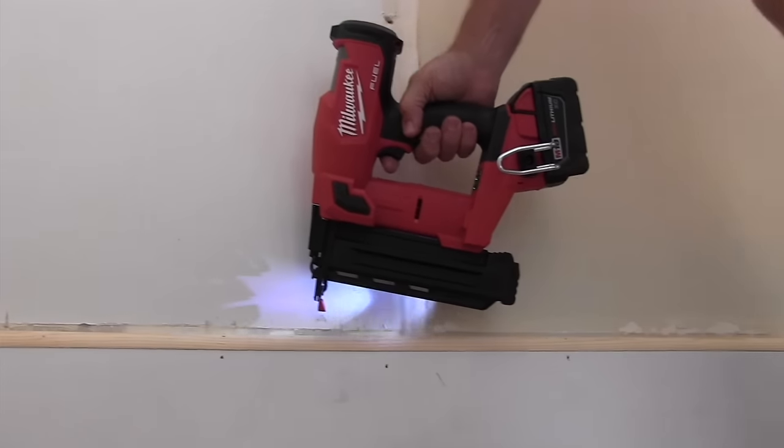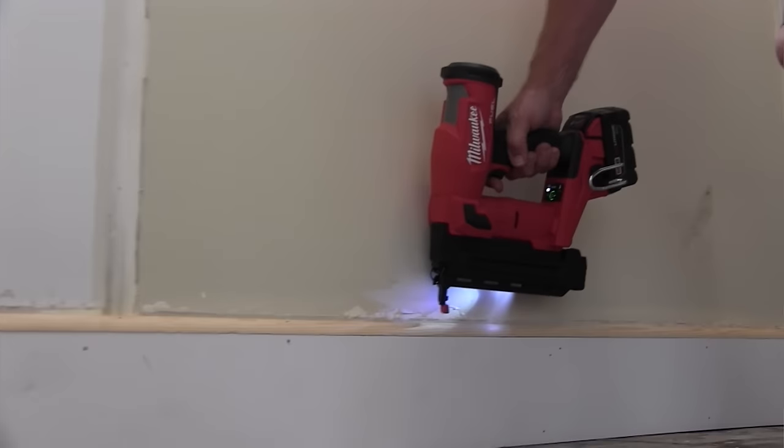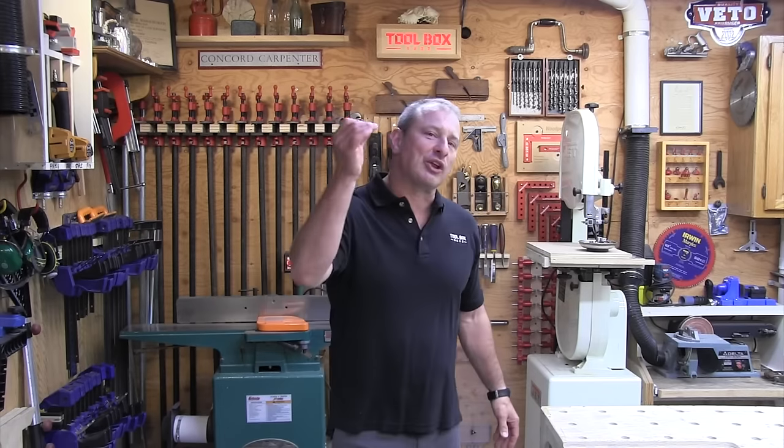Who has the best 18-gauge cordless brad nailer? In the last couple of years, many manufacturers have introduced battery-powered cordless nailers. The trade-off with these nailers has always been that they weigh a bit more than their pneumatic counterparts. While annoying at first, many users actually prefer the extra weight to carrying around an air compressor, plugging it in, or dragging a hose around.